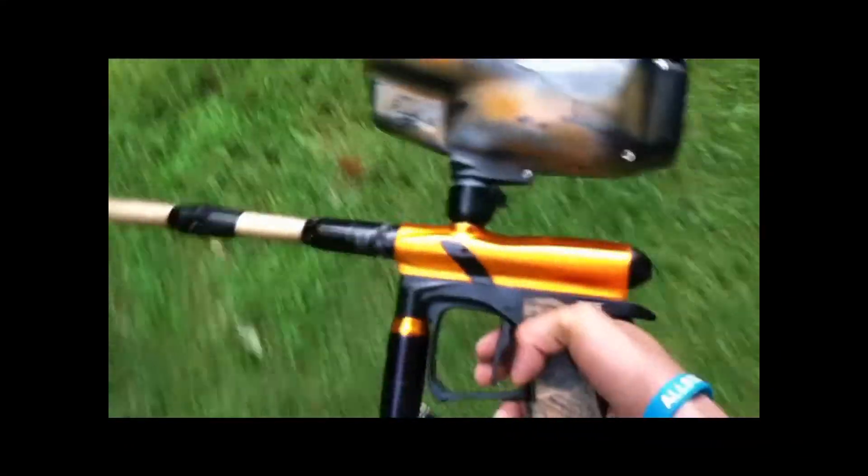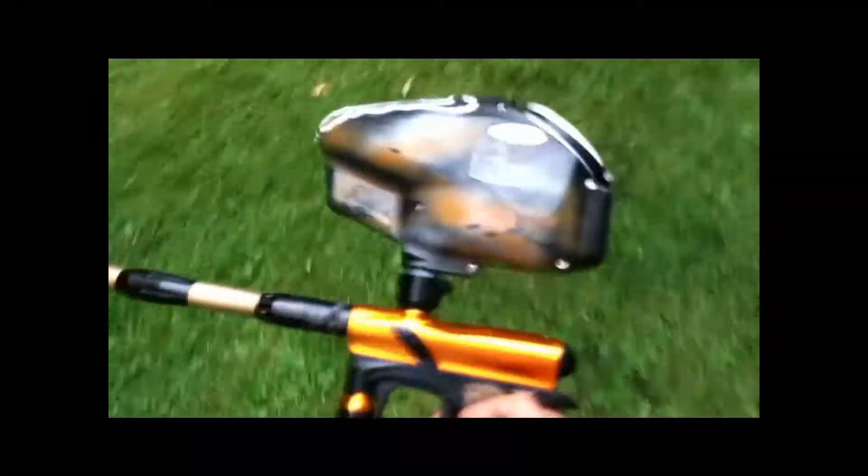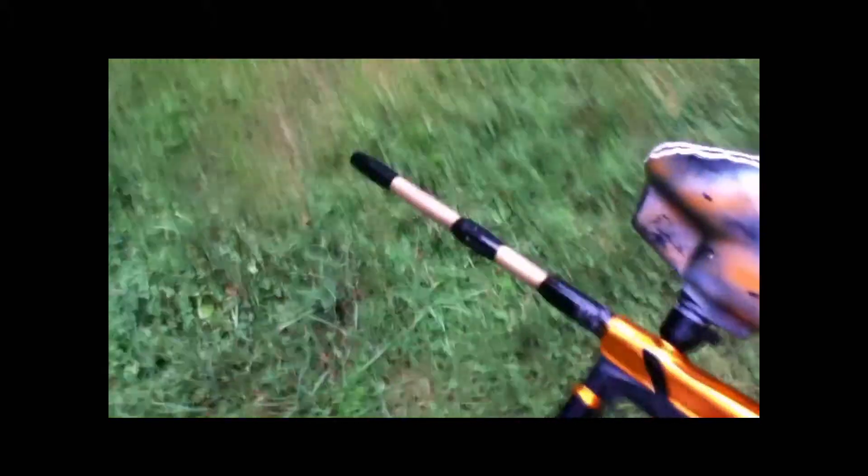The E1 is a good entry-level beginner gun and I recommend it. However, if you plan on entering tournaments and starting a team, do not get this gun — it's not good enough. Spend a few hundred more dollars and get a better gun.